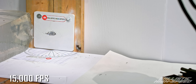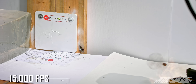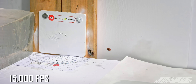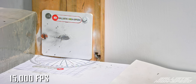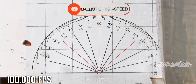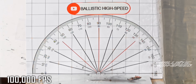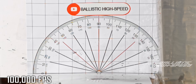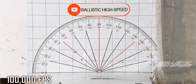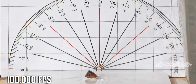Once you get past 45 degrees it really starts to stay together. That's probably 90% of the bullet still there — you can see some of the metal tries to escape, like it stretches out and stops.